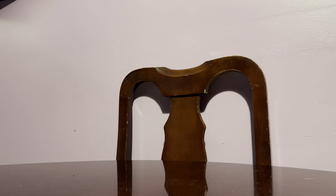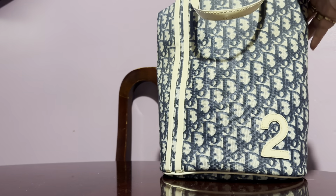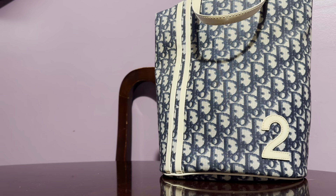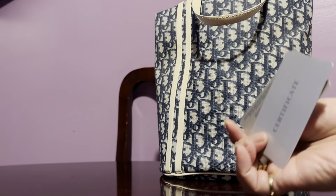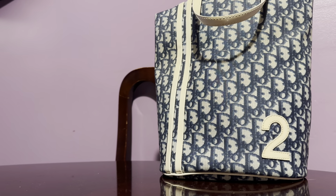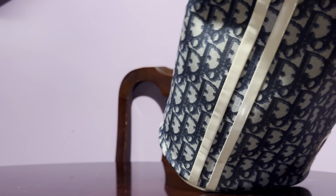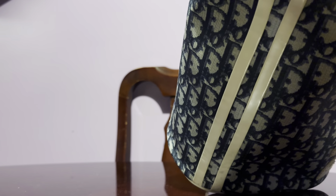I'm not sure if you can see the serial number here, but yes, this is a very, very tiny handbag. It has the Christian Dior branding. This was purchased in March 2022 — seriously, just last year — so it's a very, very nice handbag.